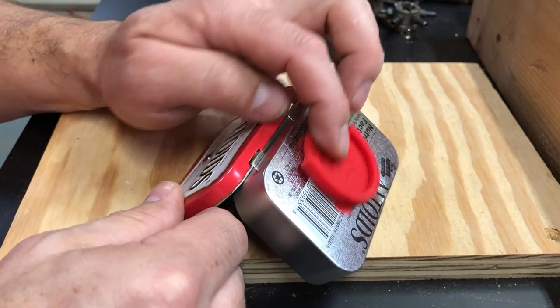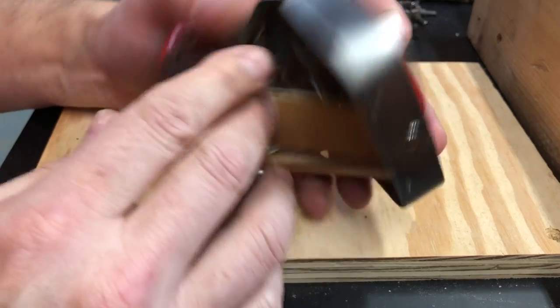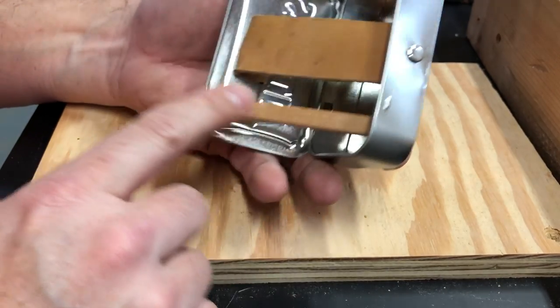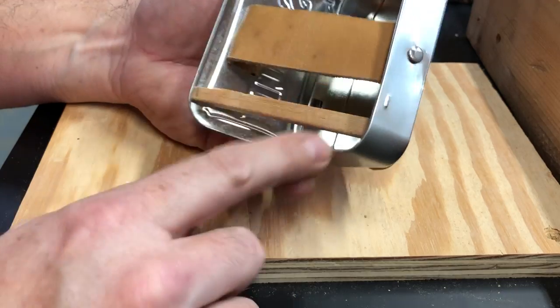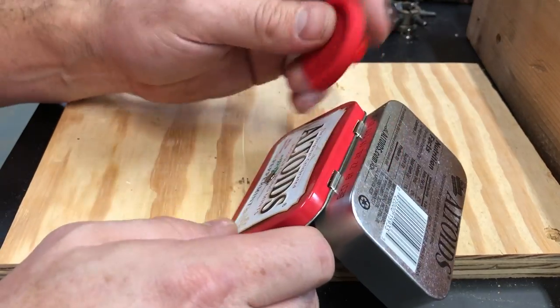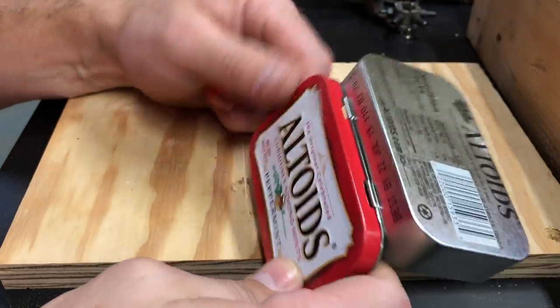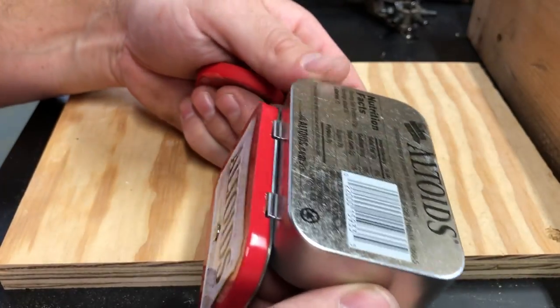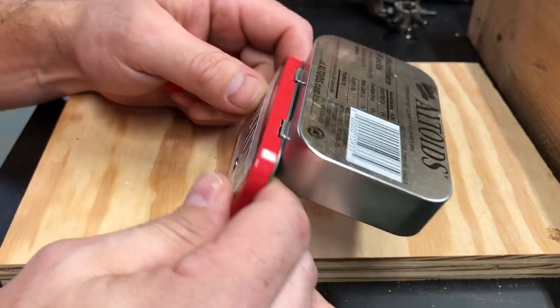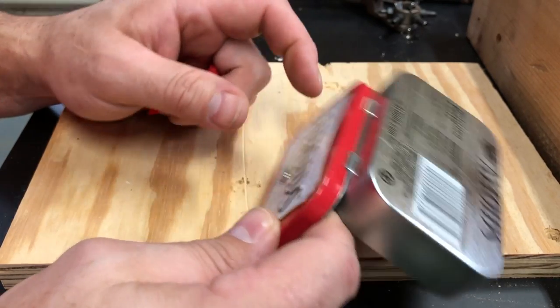So: pop socket holder, Altoids tin, something to make a strap or a string if you need to, and a brace of some sort. Super low tech, super easy, and then very functional and very versatile for attaching other items to it to make it sit where you want it.